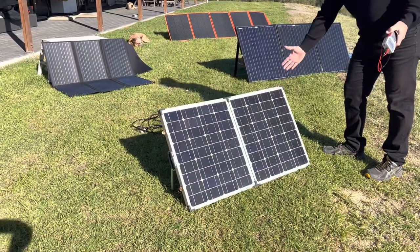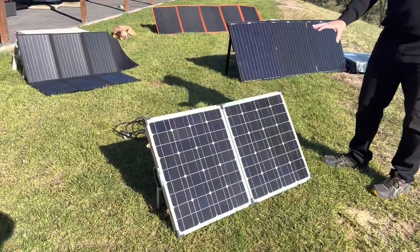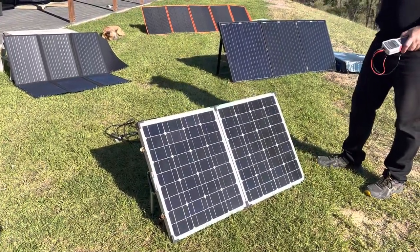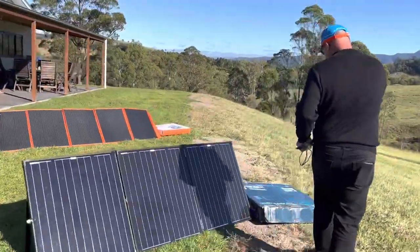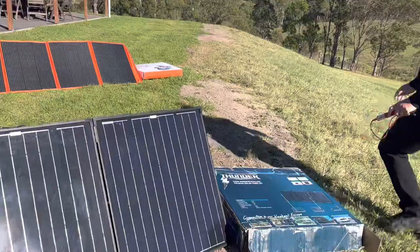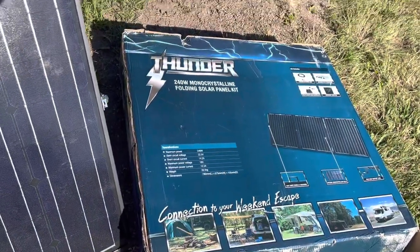First we've got old faithful — claimed 80 watts. I normally get around 60 to 65 watts out of this. I use it as a baseline and it works okay. Next I purchased this Thunder 240 watt panel — it's three glass modules that fold out.